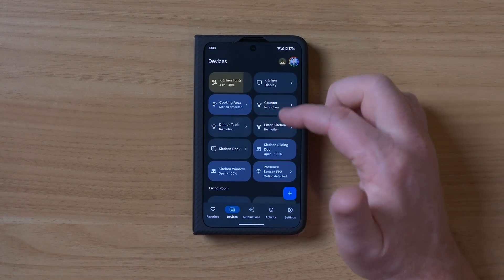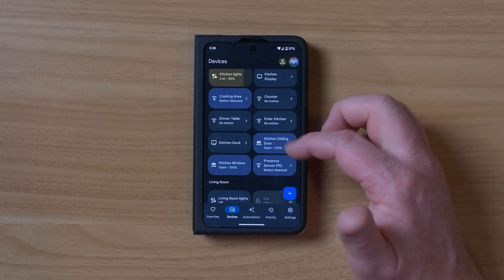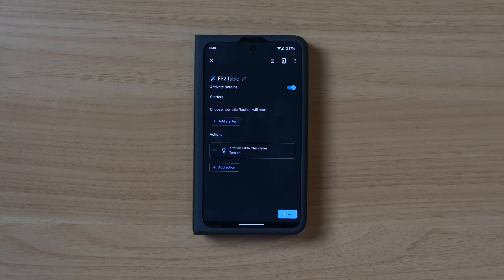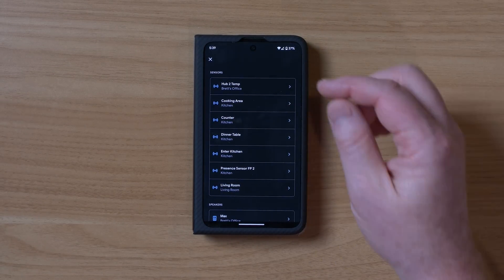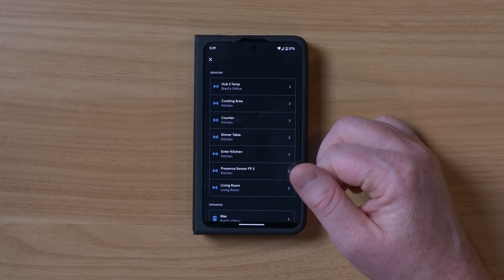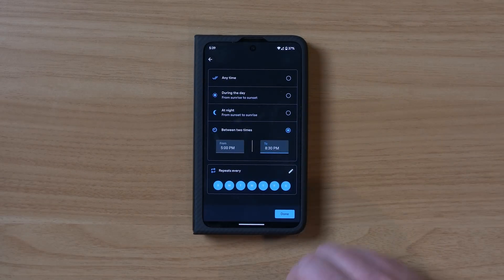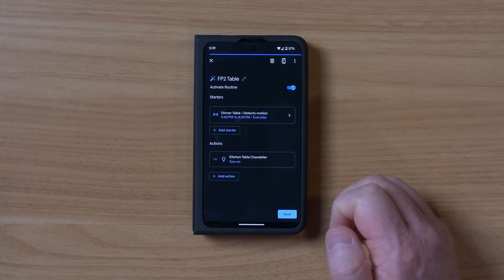In the Google Home app, we have those different kitchen zones as well as the present sensor FP2. You can detect anything in the room or specify to a particular zone. If you've already linked Aqara to Google Home and then added zones, they may not show up — you may need to unlink and re-link. I've already started an automation called 'FP2 table': whenever we go to the table, I want it to turn on the table light. Under sensors you can see all the zones — for the dinner table, when it detects motion after 5 to 8:30 PM every day, it turns on the kitchen table light.